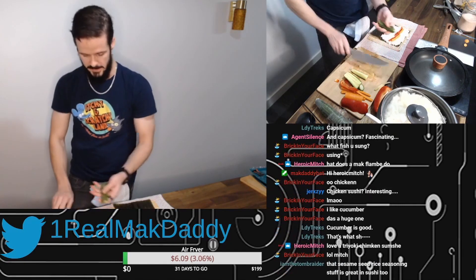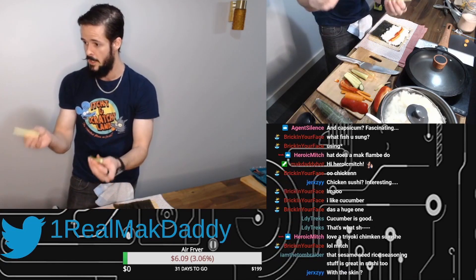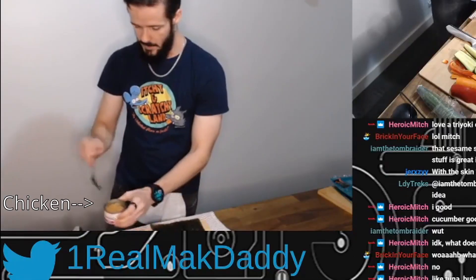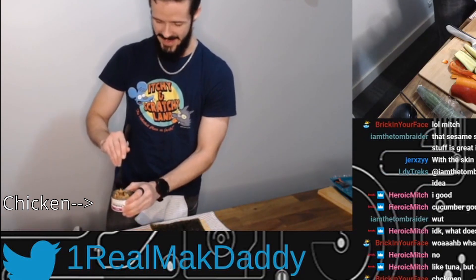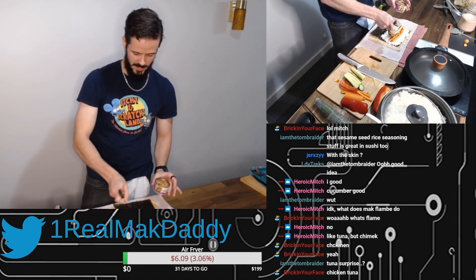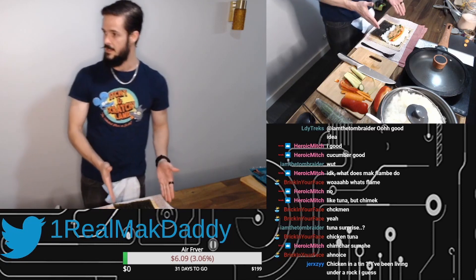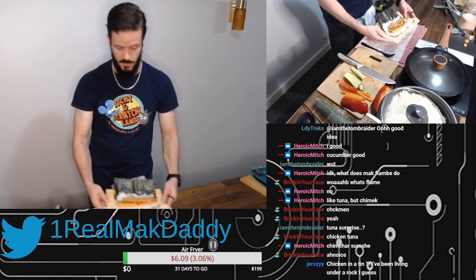And what we have is a couple of bits of cucumber with none of that, and that's going to go in there. This is in an oil — teriyaki is the wrong word, it's just in an oil. So we're just going to put some of this on and spread that along our sushi. That is the central basis of sushi.